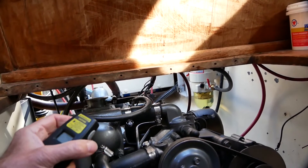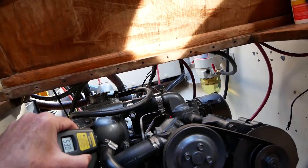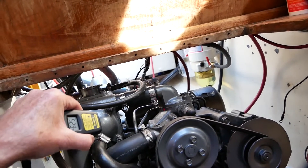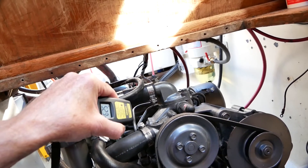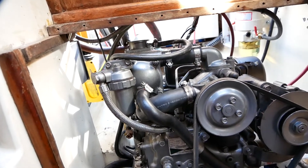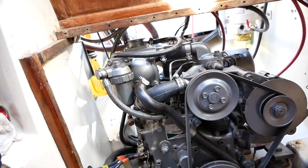I'm monitoring with this gauge I bought at Harbor Freight — it's an infrared thermometer with a little point laser so you know what area you're sensing. This is the area where the water pump and thermostat are, and here's the temperature sensor for my engine. Anyway, I hope this helps with your coolant fill on your 2GM20F — see you next time.